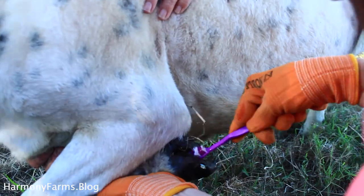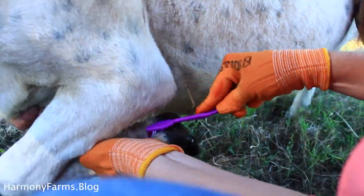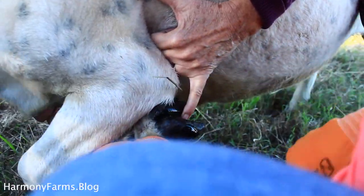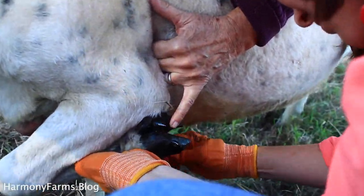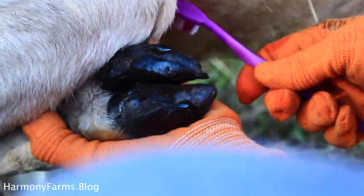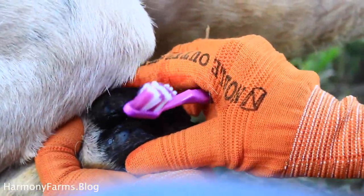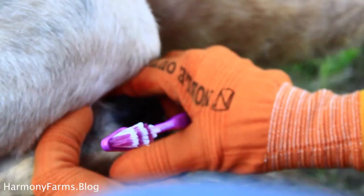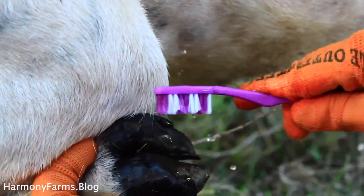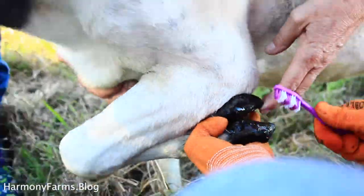The best way to know whether your sheep has hoof rot is to watch them. If they are limping and you check the hoof and there's no evidence of a split toenail, it's likely an infection up in between the hooves. Watching for limping is one of the best indicators to check for hoof rot.